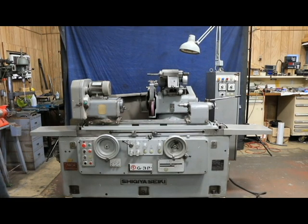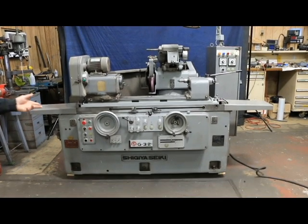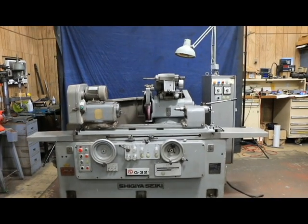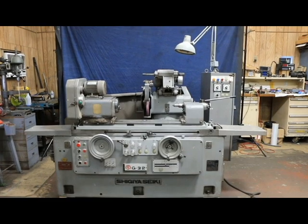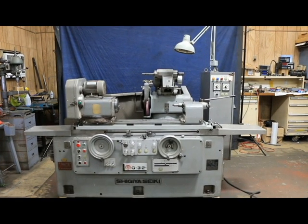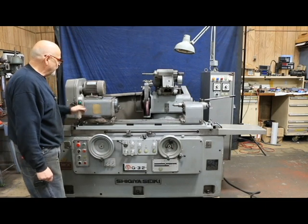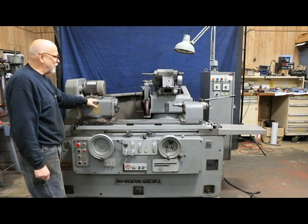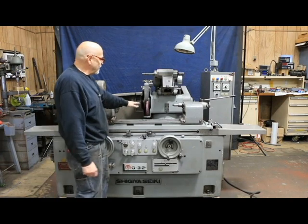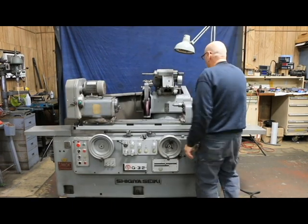Today we're going to run a Shagia cylindrical grinder. This is a model G32, and this is a full automatic cylindrical grinder — a universal cylindrical grinder — with a swing-down ID attachment, a headstock that can be live or dead and swivels, and a wheel head that has a certain plus or minus degrees of swivel to it.